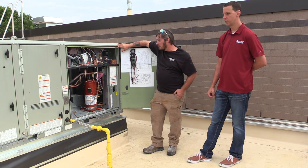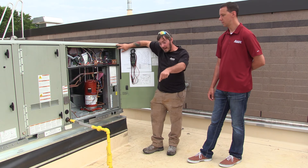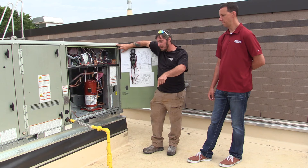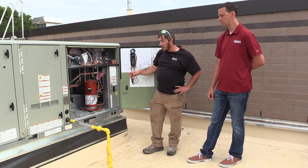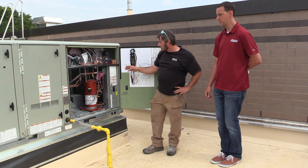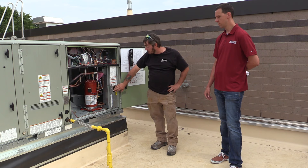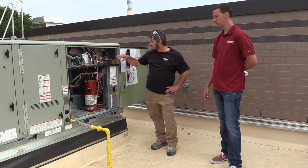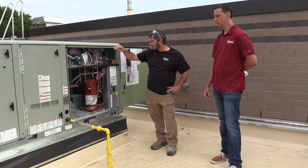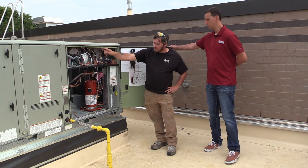We have here a standard package rooftop cooling unit controlled by a thermostat located downstairs in the main area, the locker area. Based on the set point downstairs, it tells the unit whether to run in cooling or heating. Main power comes up to your primary disconnect or breaker device here, and given conditions it either tells the system to run the fan and either pull down the contactor to run the compressor or engage the heating system.